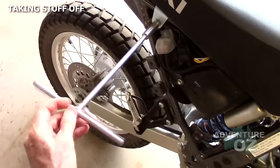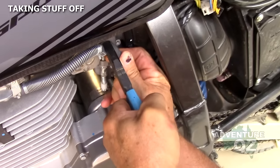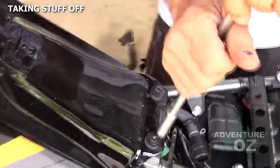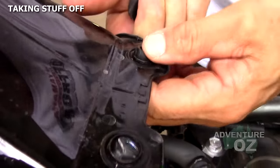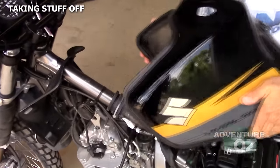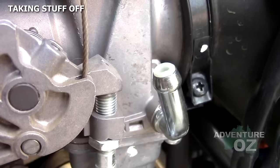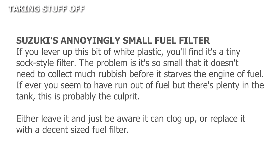We start by ripping off the side covers, the seat, and the fuel tank. We take off the fuel hose — these little grommets here you want to take out before they fall down somewhere. When you pull the tank off, make sure these rubbers don't fall off. Once the fuel line is off, you'll see this little bit of white plastic — an annoyingly small fuel filter. Replace it with a decent-sized fuel filter.